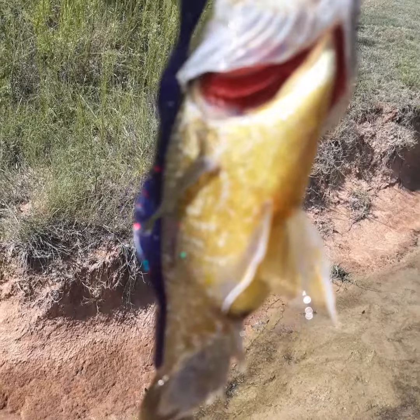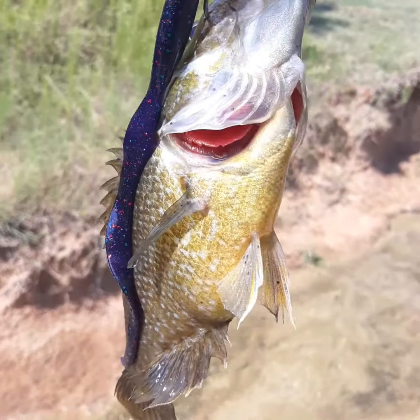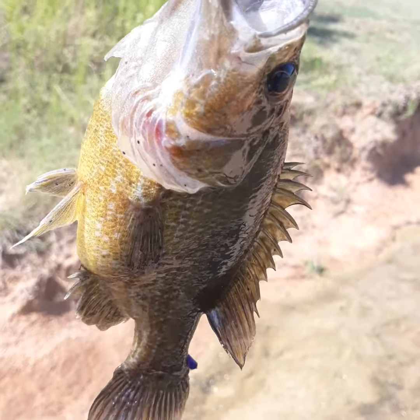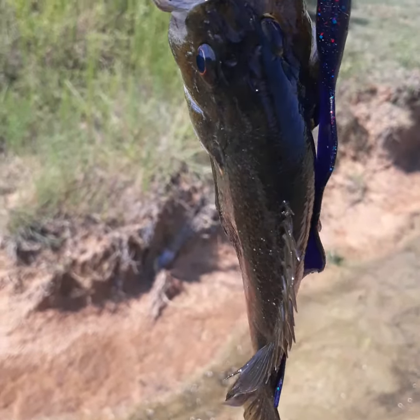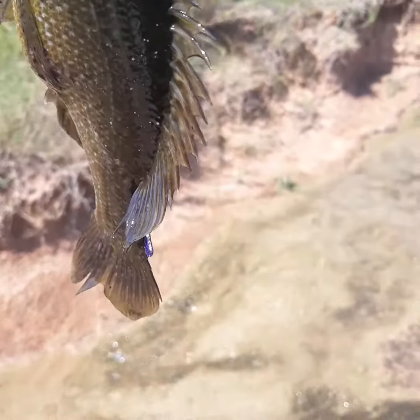This guy has some black spot disease going on — see those black spots all over it? Those are flatworms. That's the fish's body's way of protecting itself by creating little abscesses around them. Yep, this fish is riddled with worms.